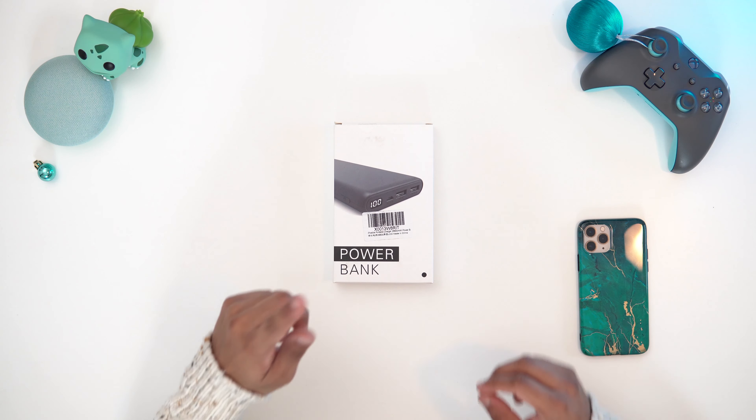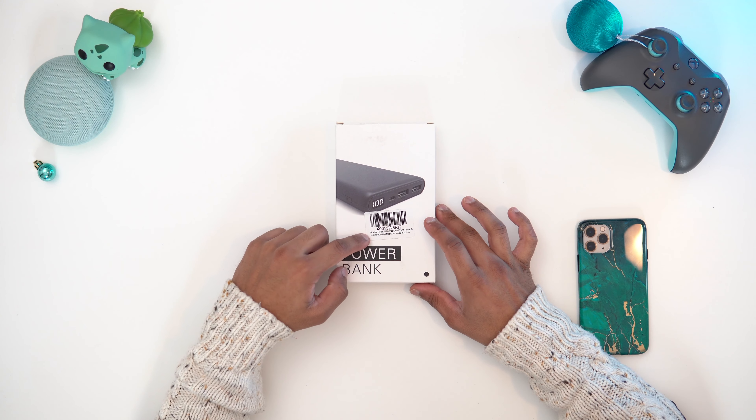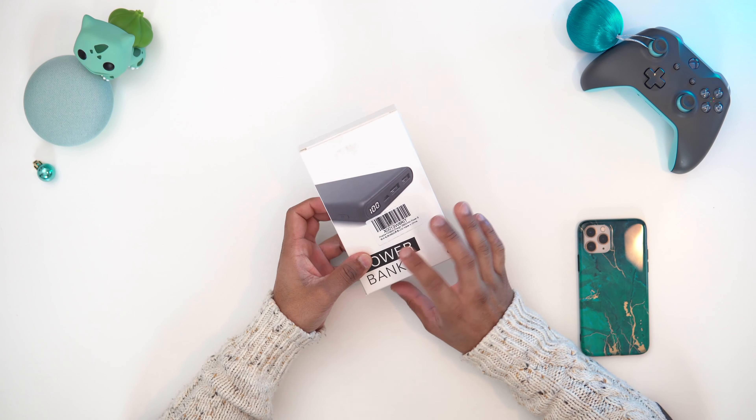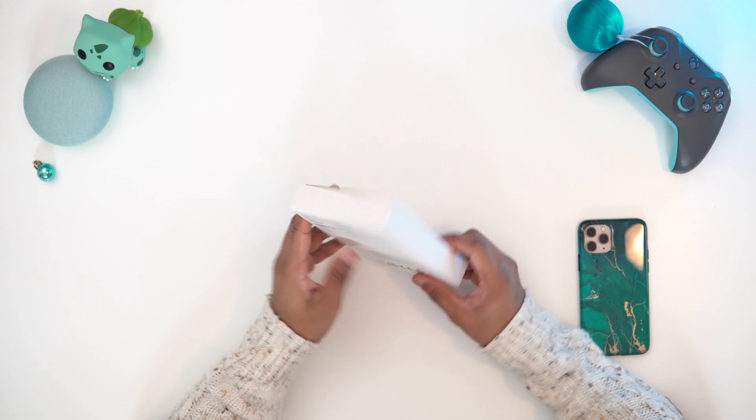So this is a 26,800mAh power bank with two USB outputs and we do have an LED screen. This one is from iPossible, it reaches for $25 — I'll leave it in the description. Let's open this up.